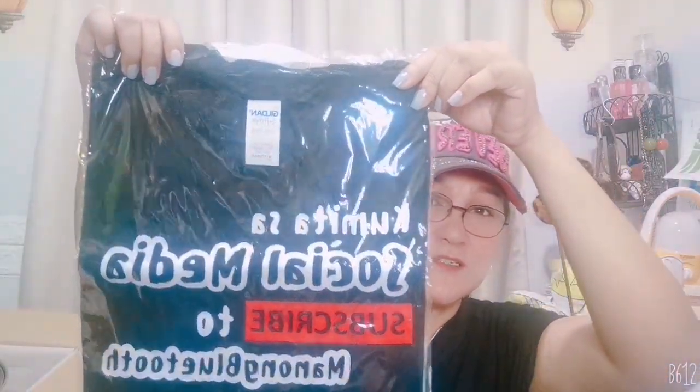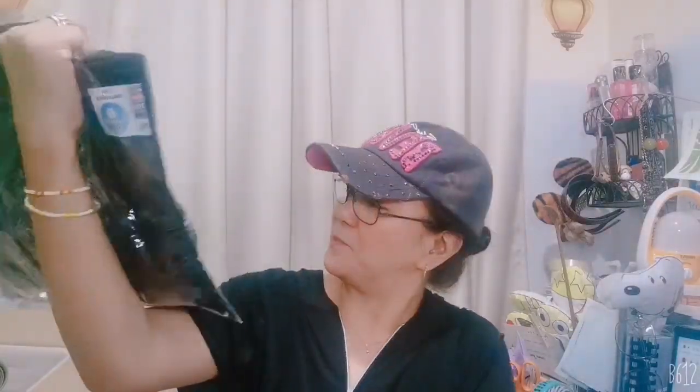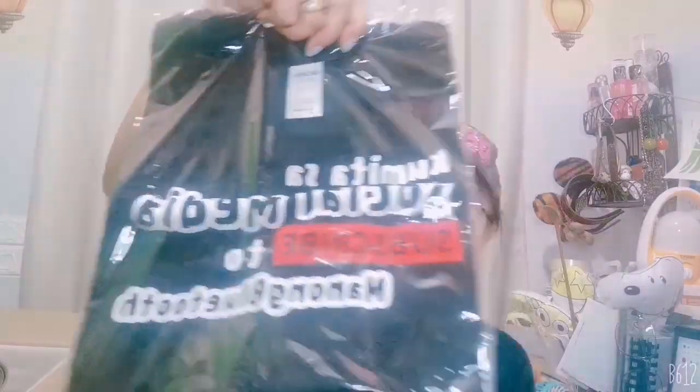I got two for myself — of course the Manum Bluetooth shirt. This one is for myself: Pinoy content creator. And this one is for my husband, Kelly's dad. And of course the Manum Bluetooth official shirt. So guys, if you want to have shirts like these, please do visit Manum Bluetooth's Facebook page.